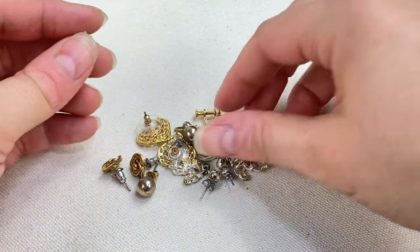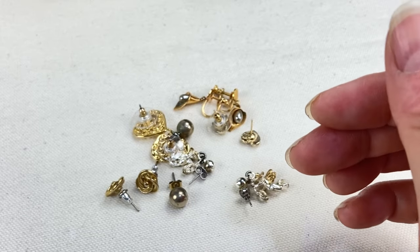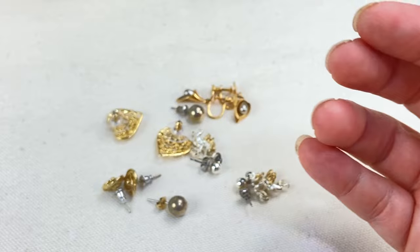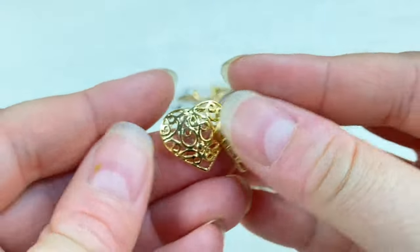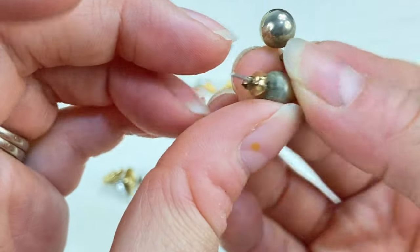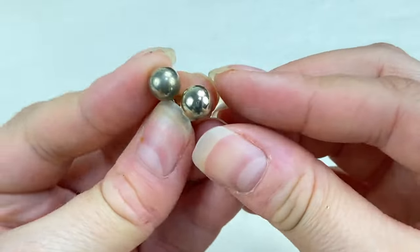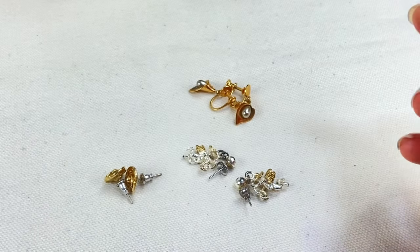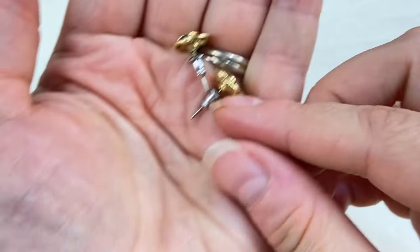Next we have little tiny gold tone stars — nothing too special but cute. Some people like those little dainty earrings. Little heart studs in gold and silver tone. Some little filigree hearts — pretty. Some little silver tone ball studs — sometimes these can be sterling, so it's always good to double check. And these little swirly knot earrings — cute and tiny.